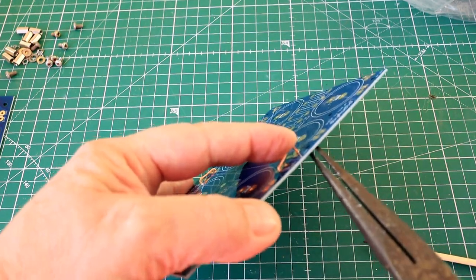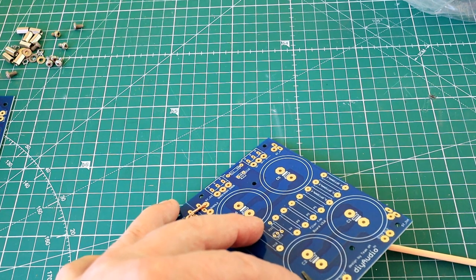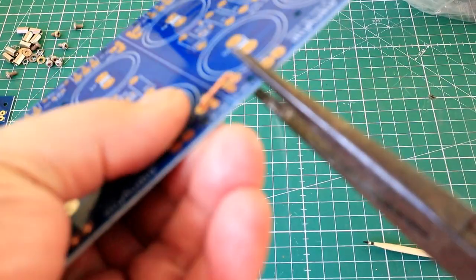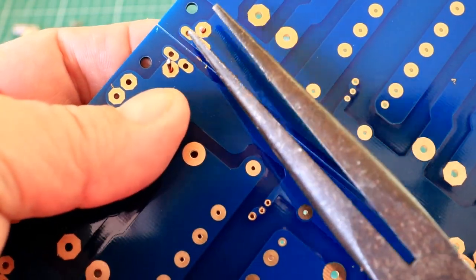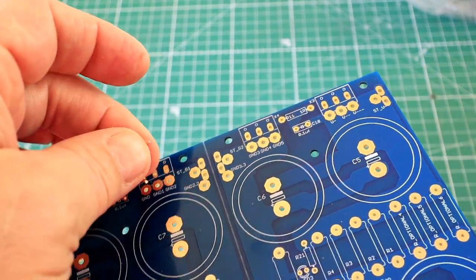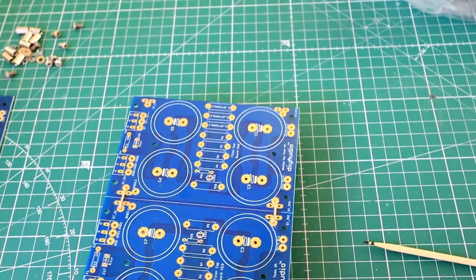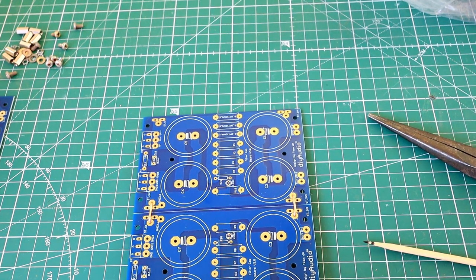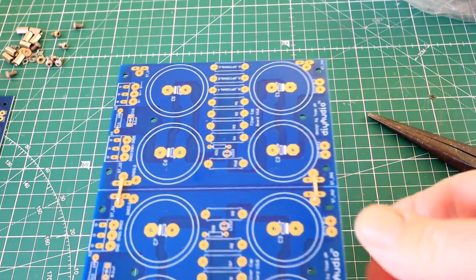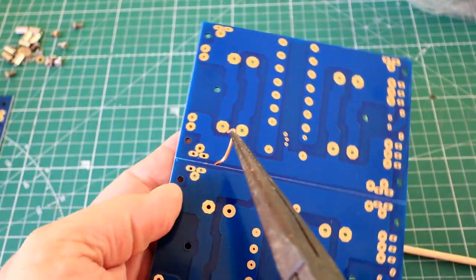I'm going to use a pair of pliers just to line it up and get it in the hole — there you go, just like that. I'm going to change my mind here on the fly.